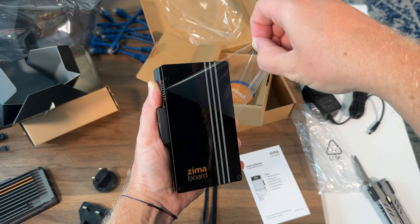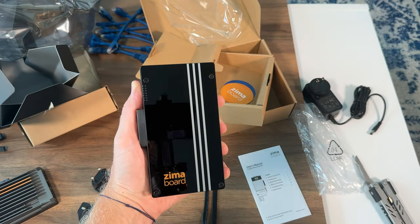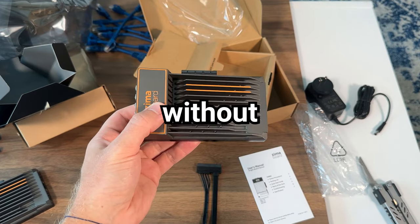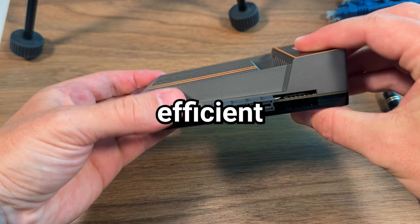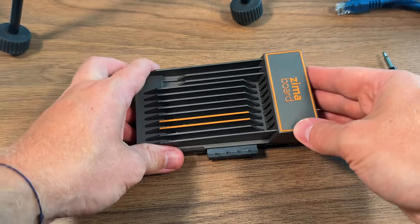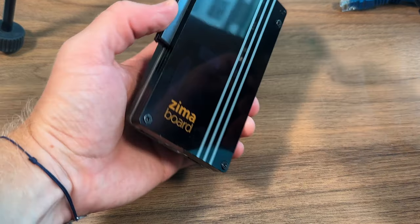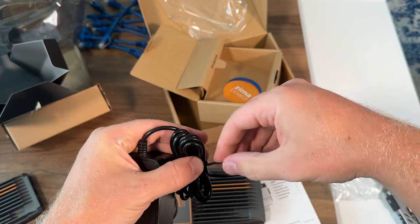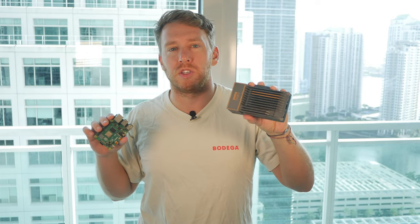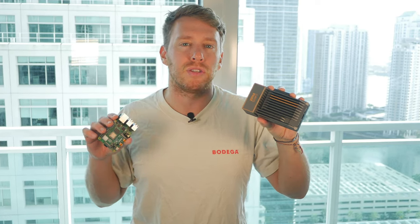Not to mention, it's built like an absolute tank — it totally gives me Nokia brick vibes. It features a custom cooling system that allows it to operate without a fan, providing silent and efficient operation. It's basically one large passive heatsink. No peripherals or add-ons are needed with the Zimma board. Unlike the Raspberry Pi, it comes with onboard storage and ships with an international power adapter.